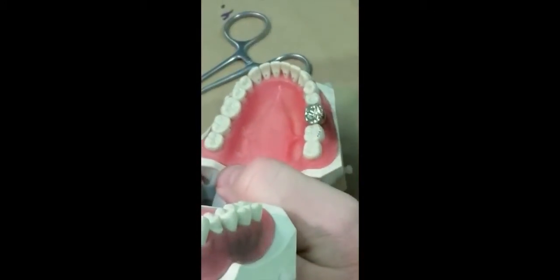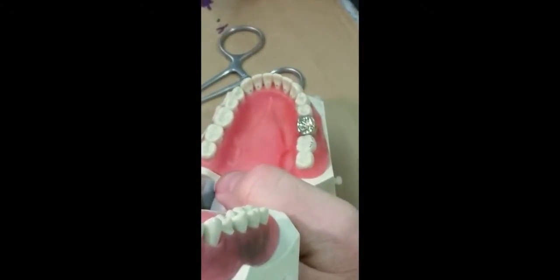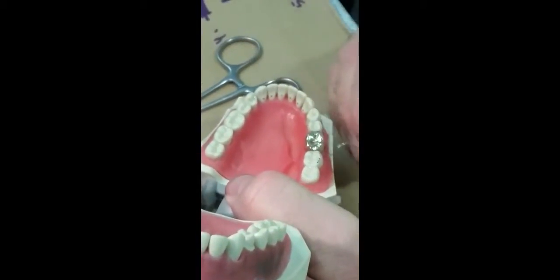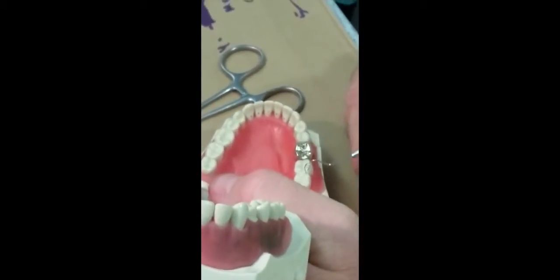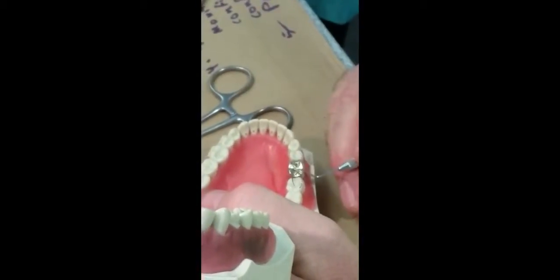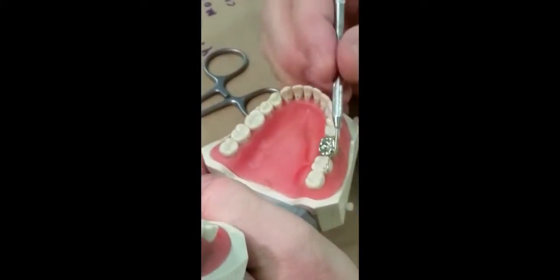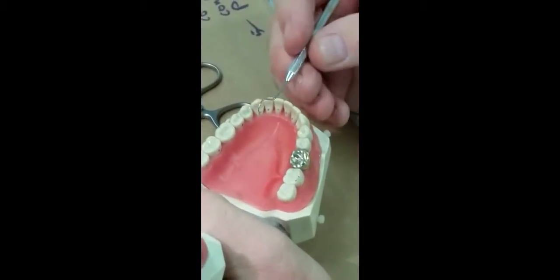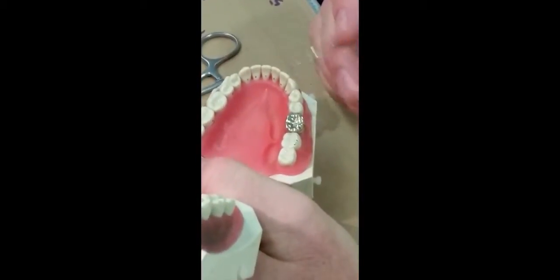One issue with the location of contacts: if all contacts are on an incline in one direction, we'll tend to push the tooth that direction. It means it will adjust itself quickly and won't be high by the next day, but it also means we can shift the tooth forward and create an open contact. This is particularly a problem when cementing the most distal tooth in the arch. Never just put it in and assume it's okay because the mylar holds — look at the position of the contacts. If the only contact is on the mesial incline, when the patient returns next week they'll have an open contact.